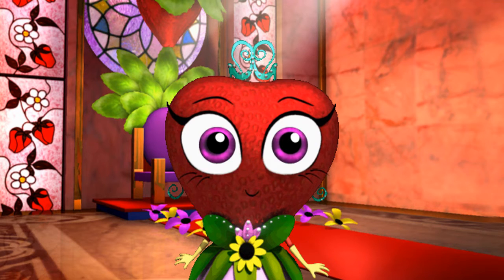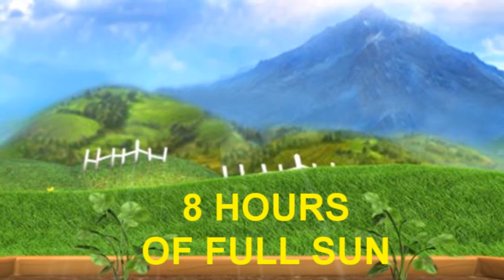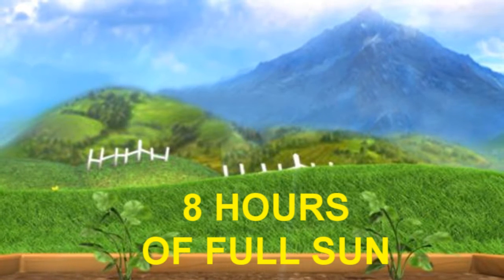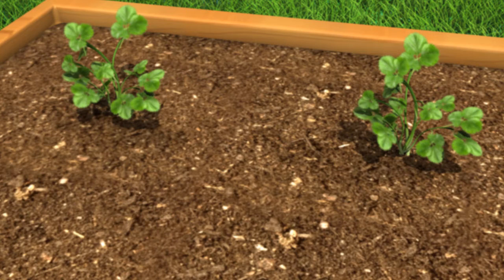Ladies and gentlemen, planting Her Royal Highness Princess Strawberry! First, strawberries need to be planted in a place that gets at least eight hours of full sun every day — that means no shade for eight hours, please. You can plant this in the ground, raised beds, or in containers like a strawberry pot. Please space this 18 inches apart.